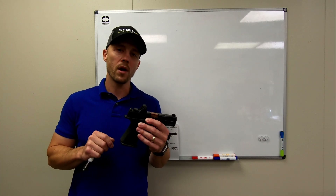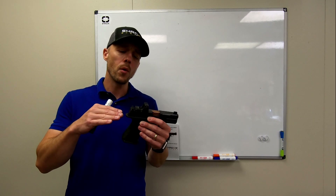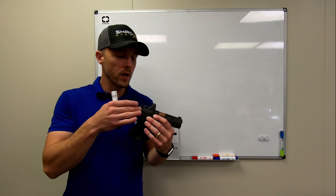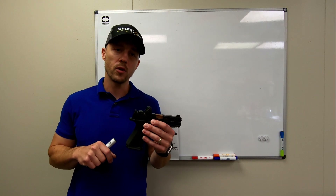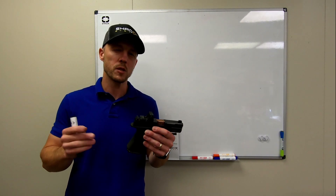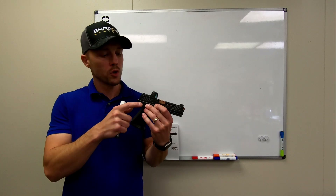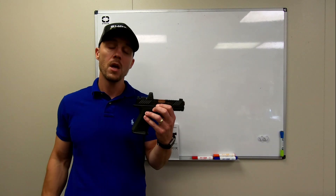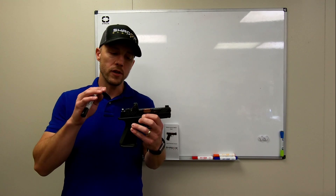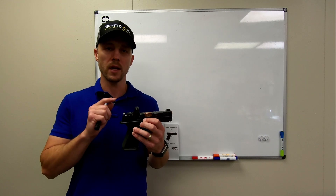We wanted to have relatively low sights that would fit the majority of the market, not designed to just fit one particular optic. So different sights if you want co-witness with the Delta Point Pro — it's a trade-off. One of the things that we're proudest of is we actually relocated and redesigned the extractor depressor plunger assembly inside the slide. We did that to enable these screws to run almost to the bottom of the slide, so we have the longest screws out there, the strongest screws out there.